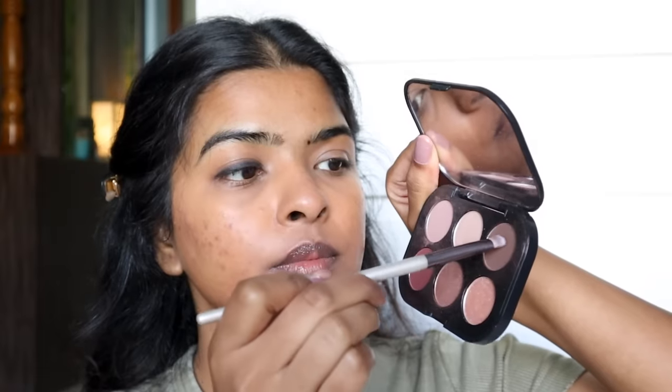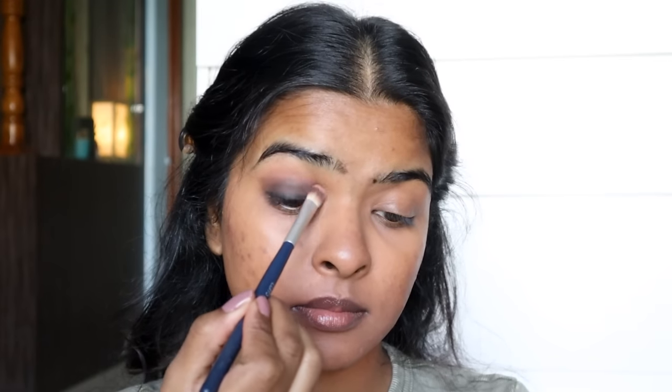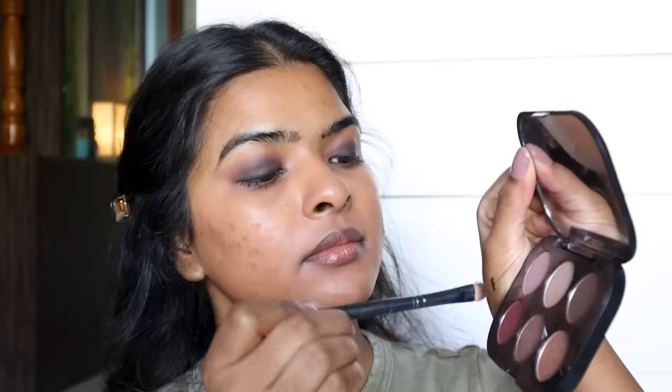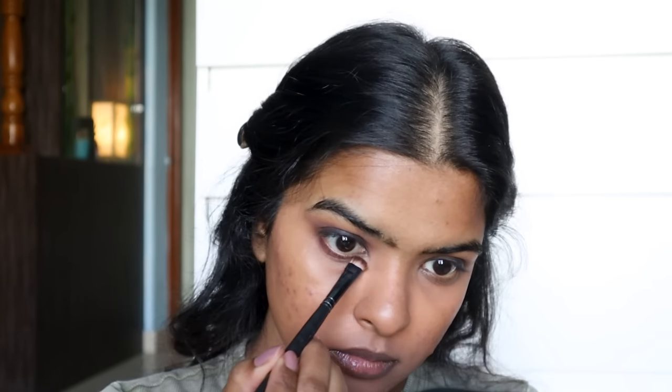I've taken a matte brown eyeshadow and I'll pat it all over my eyelid, starting where I had the kajal smudge. Then I pat it towards the crease line. I'll blend out the harsh edges with a fluffy brush and blend the crease line, then flick it in the corner of my eyes to create a V-shape. I'll also blend in a matte maroon eyeshadow all over my eyelid, and then I apply that same shade on my lower lash line using a flat smudge brush, kind of contouring the lower lash line.